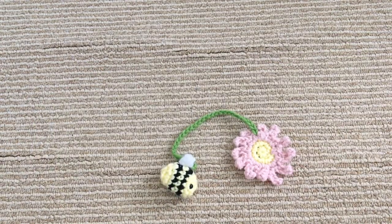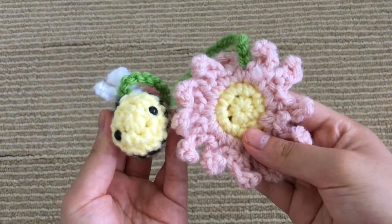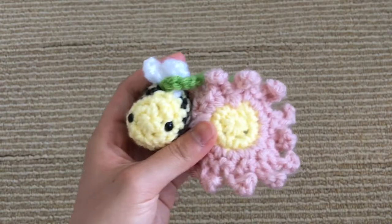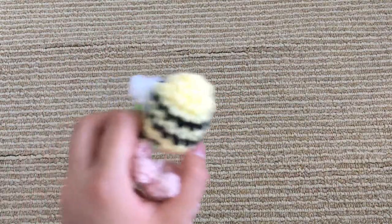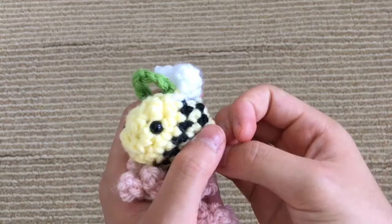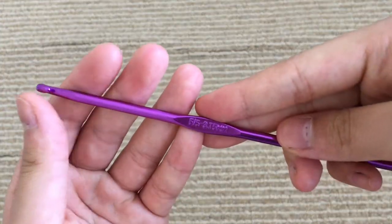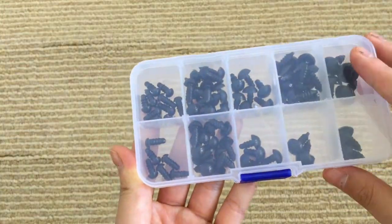All of this is a medium weight size 4 yarn. For the flower, the chain, and the wings of the bee, I used a 5mm crochet hook, but because I wanted the bee to be as small as possible — I didn't want it to be too huge — I wanted it to have a tighter stitch, so I used a 3.75mm crochet hook. You're also going to need some safety eyes if you want your bee to have eyes, and I used the smallest set that I have.